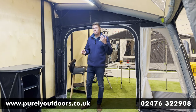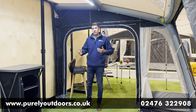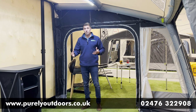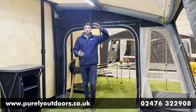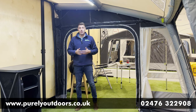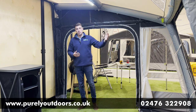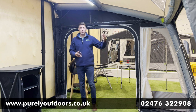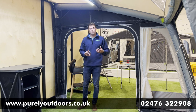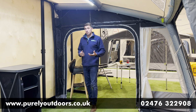Inside the Grande now, and there's a huge array of features to talk about. The first thing you really notice, because of that extra depth, is how spacious it feels. With that gradual dual pitch roof from Dometic, the head height is really good — it just feels like a really airy space. With the sunlights and the two huge front panels, there's a lot of PVC window lighting coming in, which feels really nice and airy.